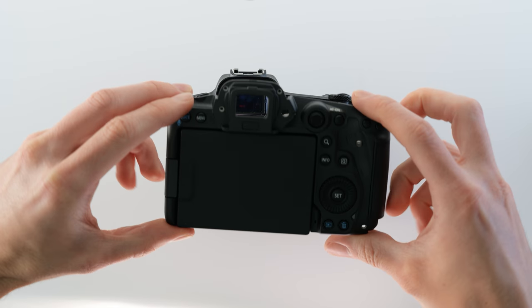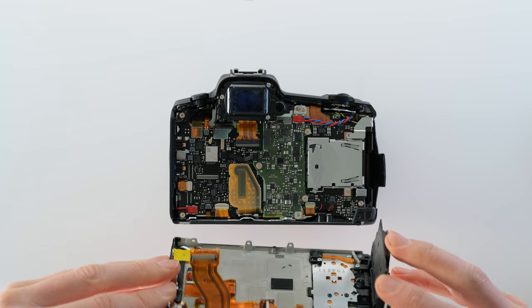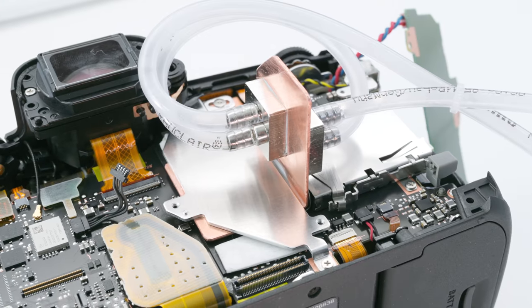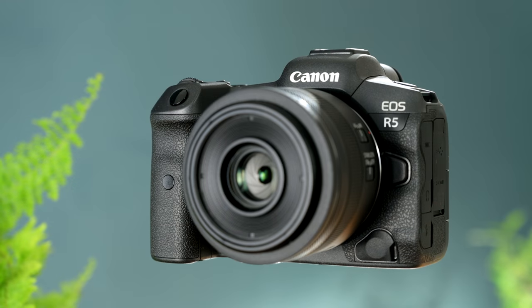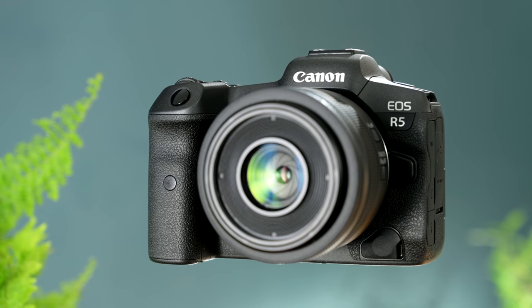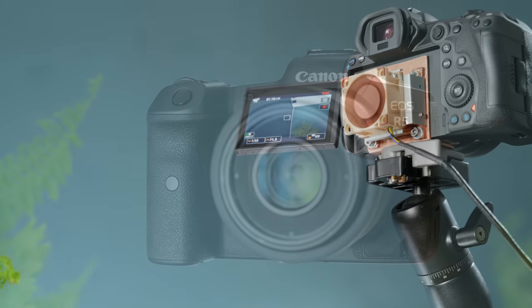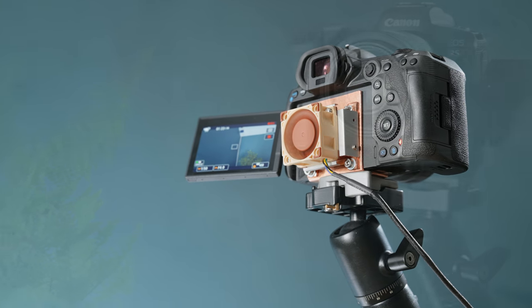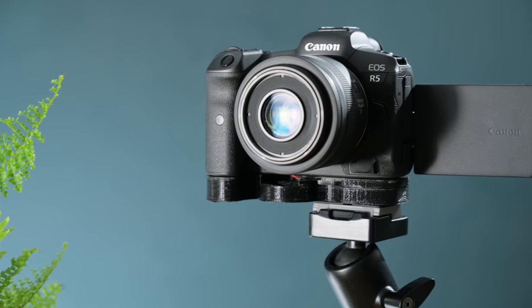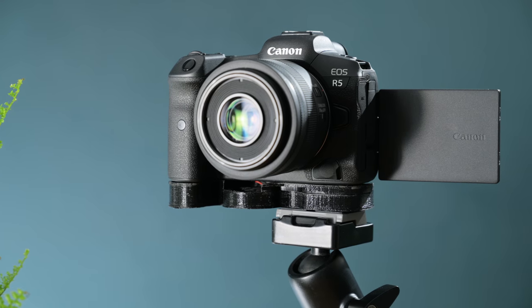So after a journey that began with disassembling the camera, experimenting with water cooling, and finally building an internal copper heat sink, we're left with a camera that not only has much improved 8K video record times, but one that can be paired with simple homemade attachments to reliably record in this mode for an unlimited length of time — making it a truly unique video creation tool.